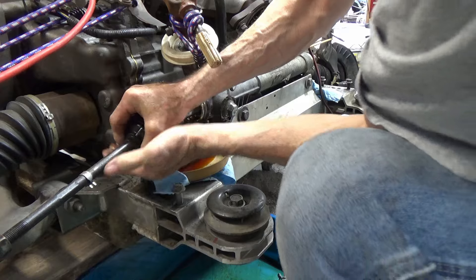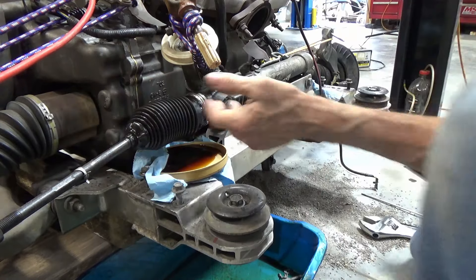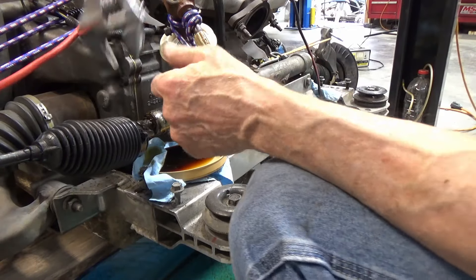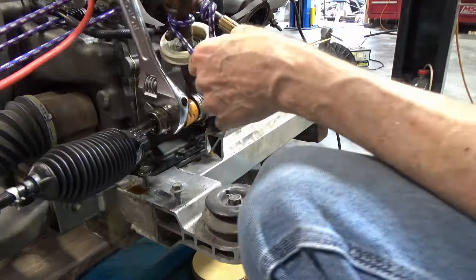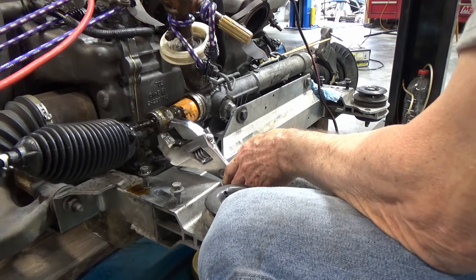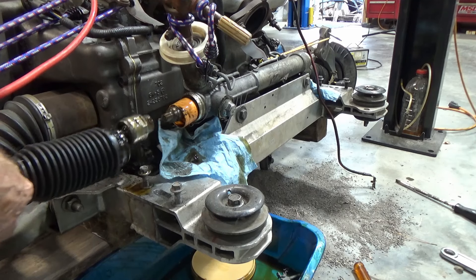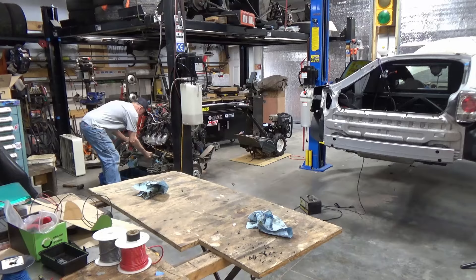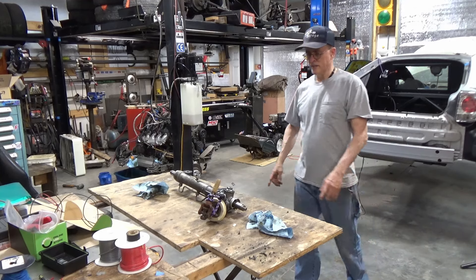I made way less of a mess on this side because I was ready for it. That's not to say I still couldn't make a big mess. I'm taking this apart while it's still mounted to the subframe because it's easier than taking it off and putting a device to hold on to it. Very easy to take apart when you don't have a car in the way. There we go — something to work with.